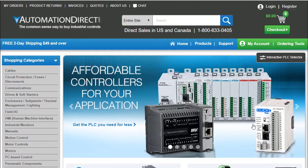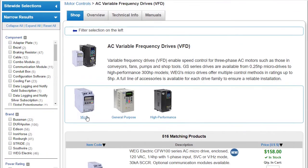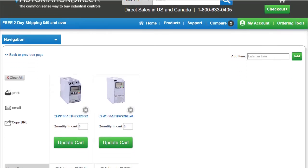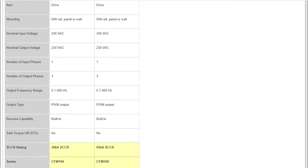So what's the difference? If I go to the web store and select Motion Control, Variable Frequency Drives, Micro Drives and scroll down to the quarter horsepower drives — if I check this CFW100 drive and the similar CFW300 drive, then hit Compare, the differences are highlighted in yellow. And since we don't see any yellow, we see that the specs are identical except for the SCCR rating.